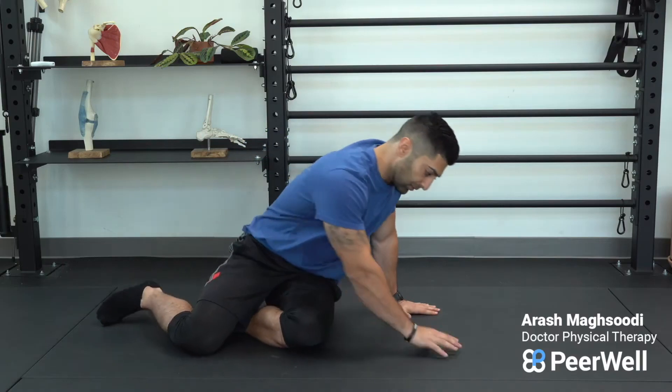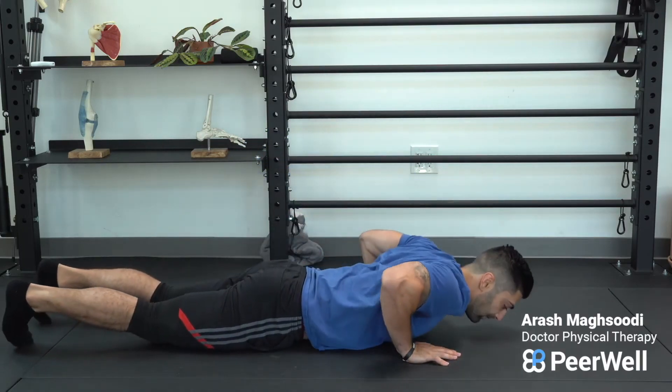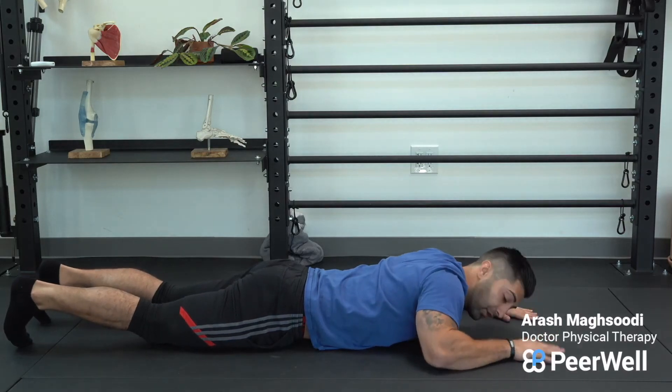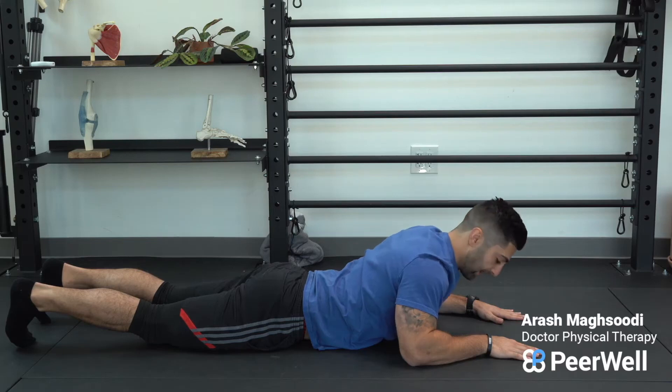Here's a prone press-up, which is great for stretching the low back into an extended position. You're going to start laying face down, then start on your elbows and push up. You can see how this is going to arch the low back.